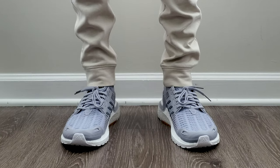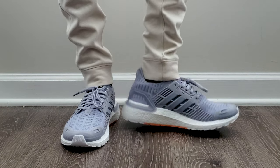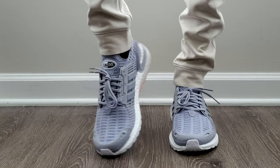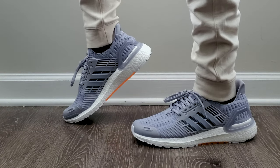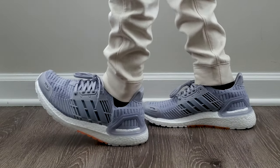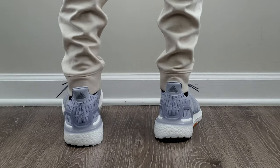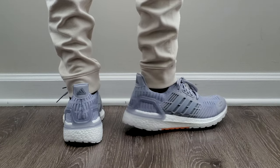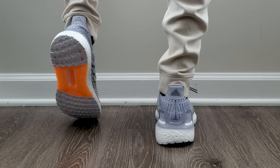Sizing: I bought these in a 9.5 because ultra boosts are a true-to-size fit and my true size is 9.5. For the most part that worked out as expected, but around the toe box where that plastic piece sits on the outside, it's a little thicker and more intrusive — it kind of sits right on the tip of my toe in a way I'm not a huge fan of. Normally I wouldn't suggest going up a half size, but it's something to consider, because unlike past models where the material would stretch out and break in, I don't think that plastic is going anywhere.